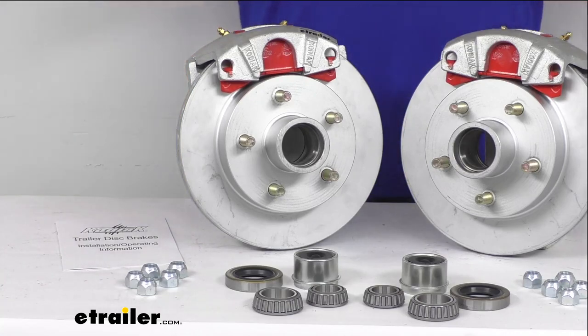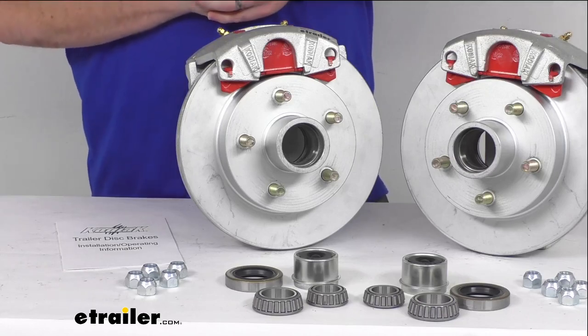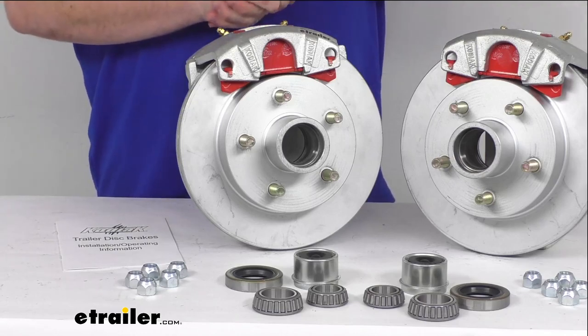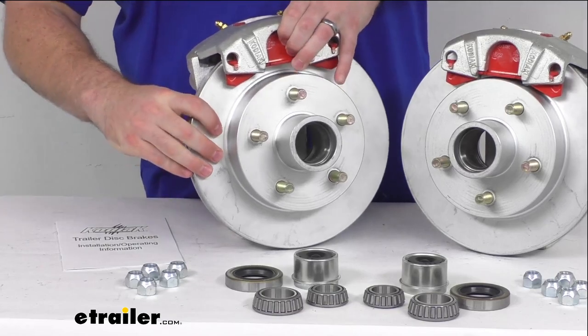Upgrading your trailer from drum brakes to disc brakes is going to dramatically shorten your stopping distance. It's also going to help provide a smoother, more controlled braking than you are used to experiencing with your drum brakes, and these do have ceramic brake pads.